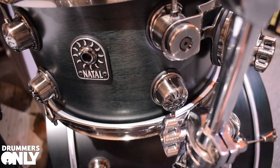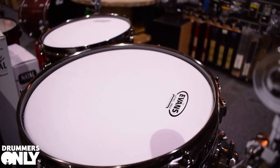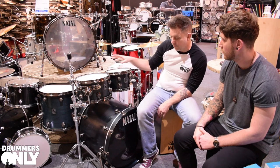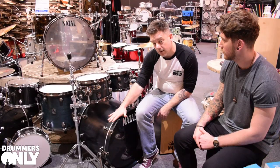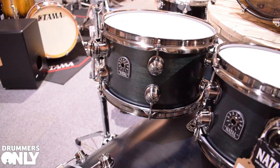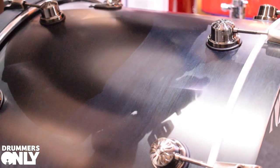This is 7-ply North American Walnut. It comes as standard with brushed nickel hardware, and a massive feature is it comes equipped with Evans heads — G2's on top and Evans Uno's on the bottom of both rack toms and floor toms, and comes standard with the EMAD on the bass drum. This finish is called Cyrillia Blue, and it's absolutely stunning.